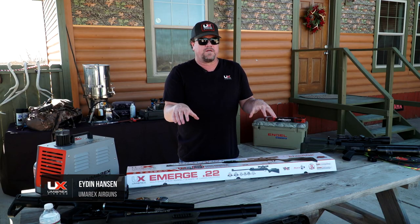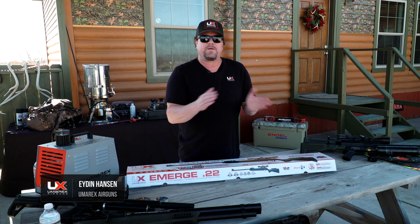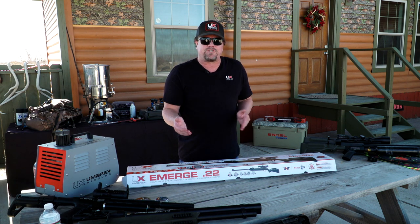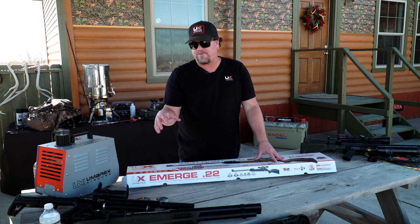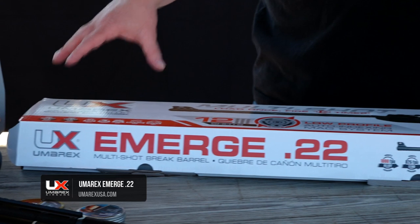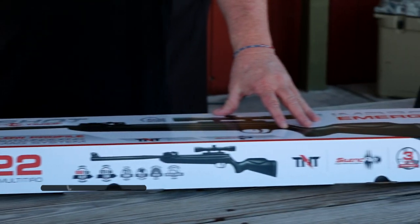What we have in front of me right now is the Umarex Emerge. It's a break barrel that actually has a magazine that gives you 12 shots. It comes in .177 caliber — this one here is a .22. I'm going to unbox it and show you what it looks like coming out of the box.